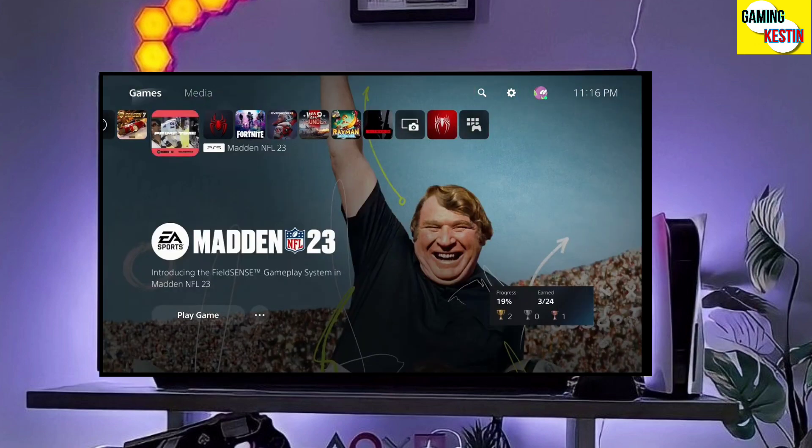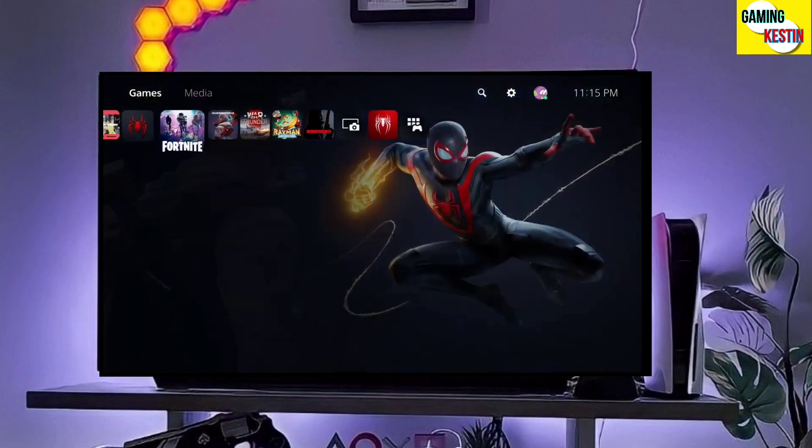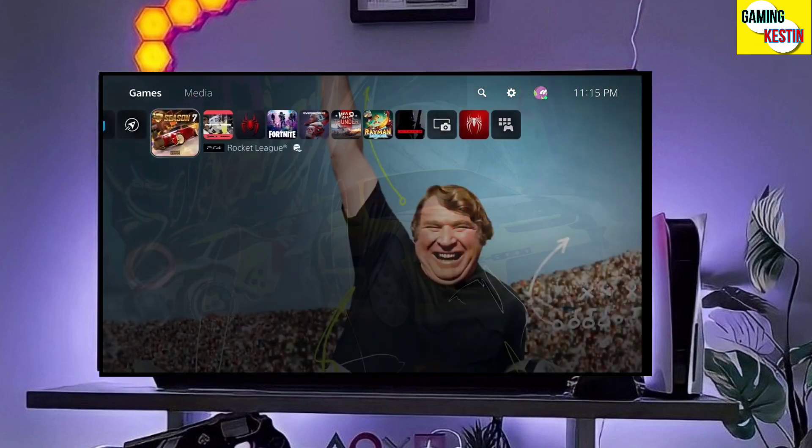After jailbreaking your PS5 successfully, you just have to simply activate the GoldHen, and then boom guys — you will enjoy the PS5 jailbreak.